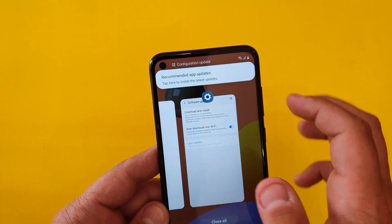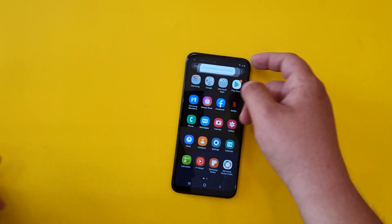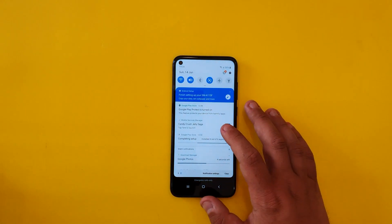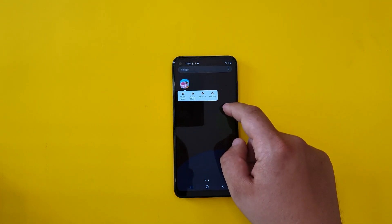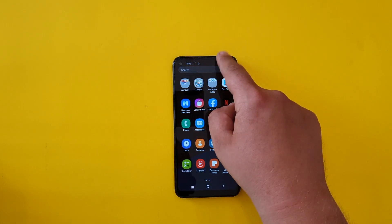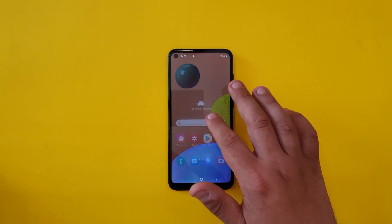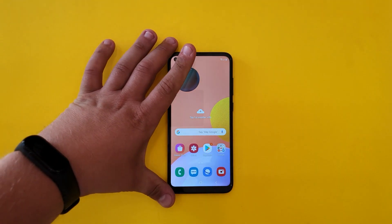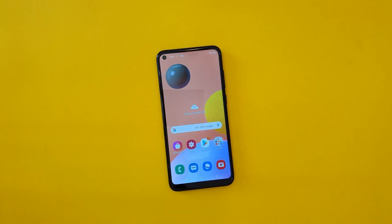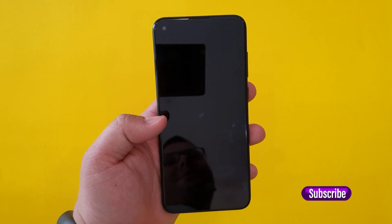It's still a decent phone for basic tasks, but I would recommend getting an older phone instead. At this price point you can get an A20 or something similar that offers much better performance and also has an AMOLED display.